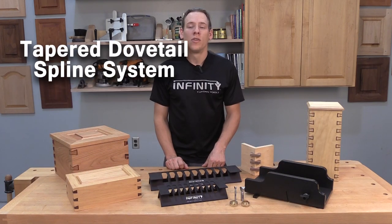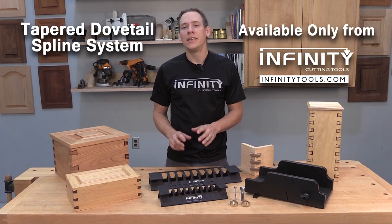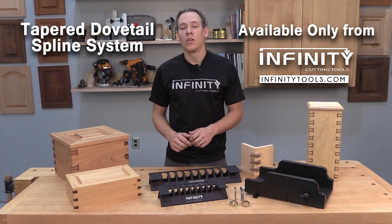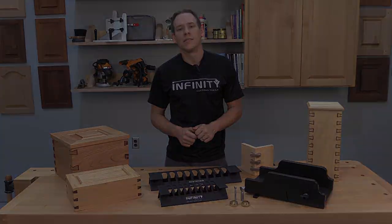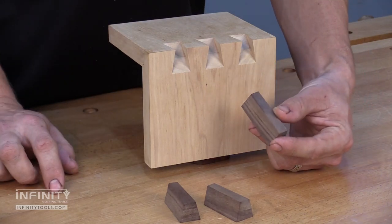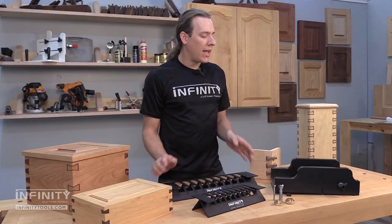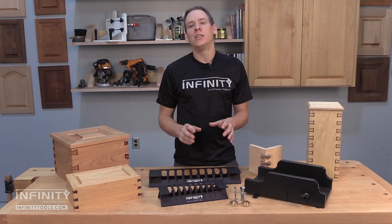Hi, I'm Andrew with Infinity Cutting Tools. Boxes are one of the most common projects that woodworkers undertake in their shop, and with the new Infinity Taper Dovetail Spline System, you can add strength and beautiful decorative details to these very common projects. Let's take a closer look at this new system, and I'll show you how I used it here in our shop to make all of these boxes. The Infinity Taper Dovetail Spline System produces a unique tapered groove and spline to make beautiful and strong joints, so this is a complete joinery system.